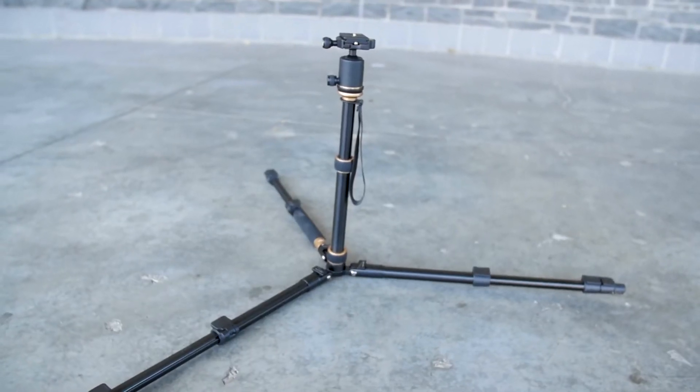One of the cool things they added is an angle adjust system on the tripod legs, so you can get really low shots. I've used this a ton and it was really handy. I'm glad to see that they included it in this tripod.